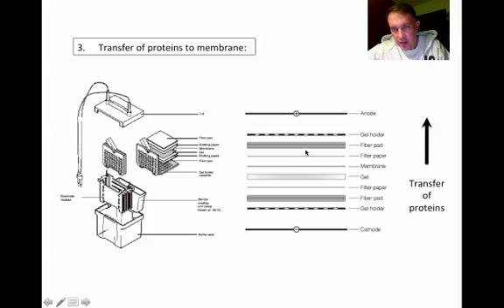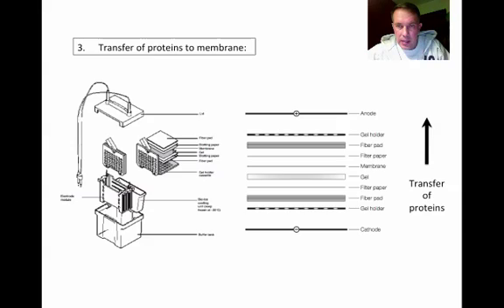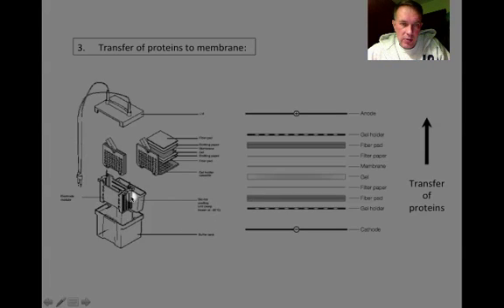In this sandwich, there are fiber pads on the top and the bottom, and filter paper that helps in the transfer by keeping the charge even and keeping the whole sample wet. The gel sits in the middle, and the membrane lays right on top of the gel, allowing the transfer of proteins. Once we squish it all together and stick it in the electrophoresis chamber, we run the current going across the gel — as opposed to the up-and-down direction we've used before.